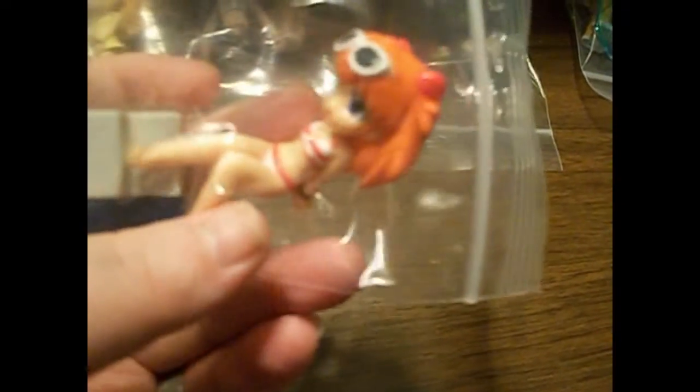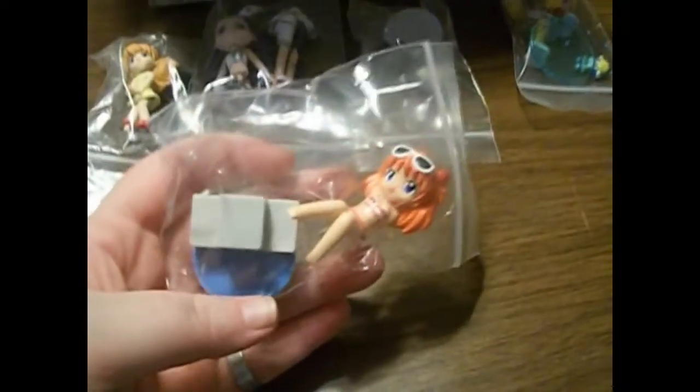Here's another Asuka one. I have been wanting this one for a while, because I have the Rei Ayanami — the alternate one, the side-by-side one where Rei is like in the pool as well — and that goes with this one. So now I have that one.